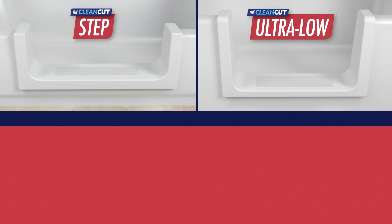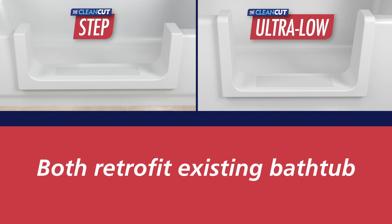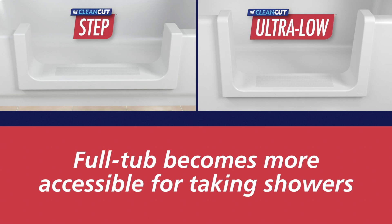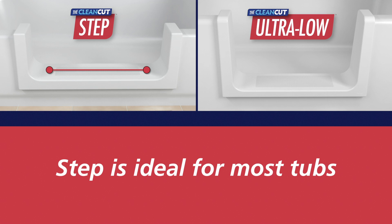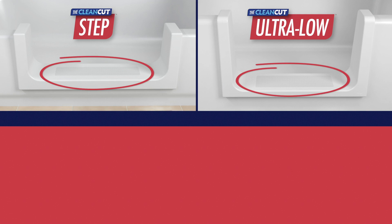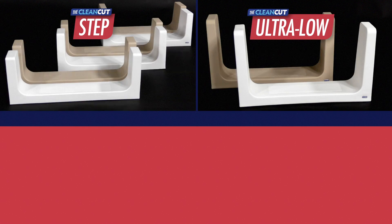Let's begin with the Step and the Ultra Low. Both products retrofit the existing bathtub from a full tub to a more accessible step-in shower. While the Step is ideal for most tubs, the Ultra Low is designed to provide similar accessibility to tubs with high sidewalls. Each product provides a 24-inch opening, has a skid-resistant surface, and is available in both white and beige colors.